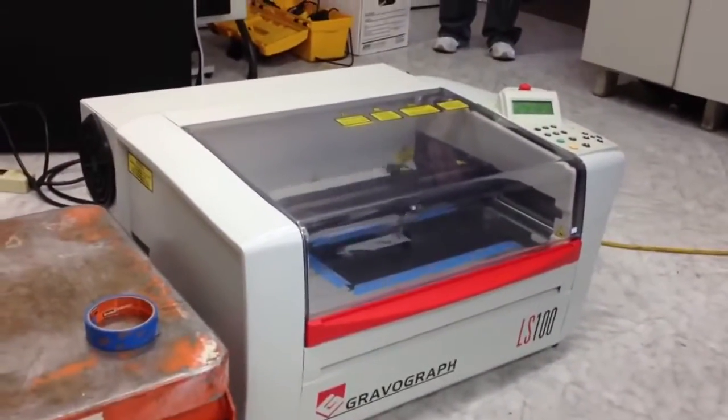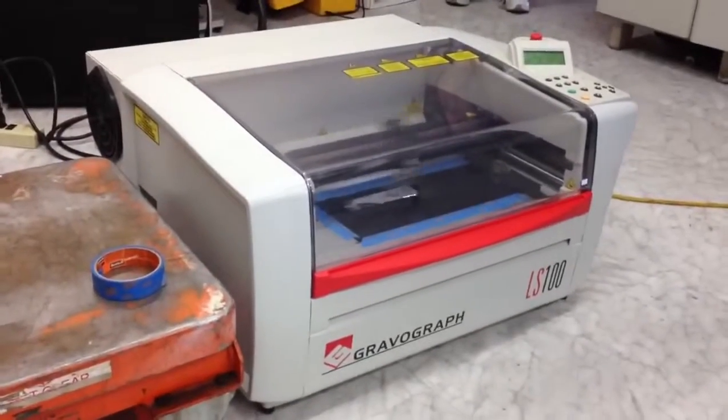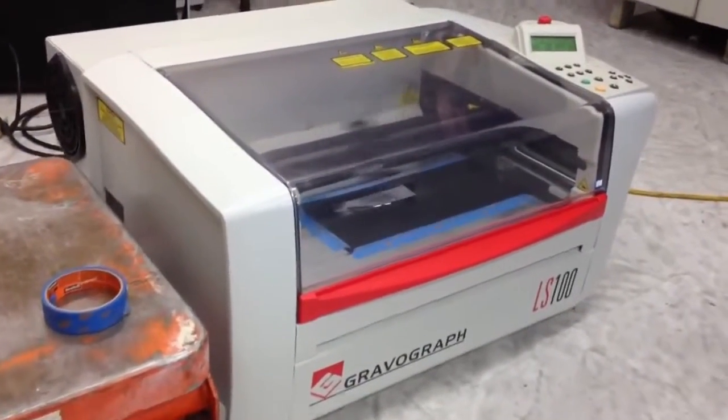The year of the model is a 2006. And that's your GraverGraph LS100.